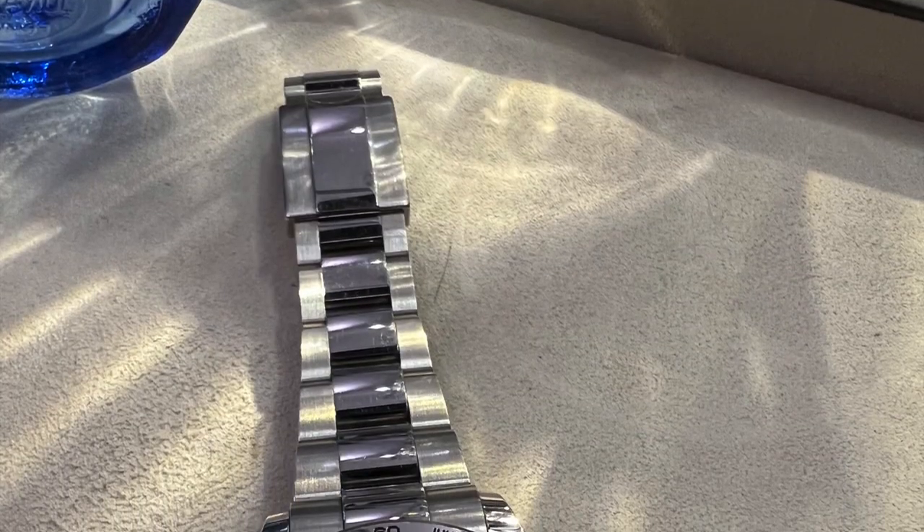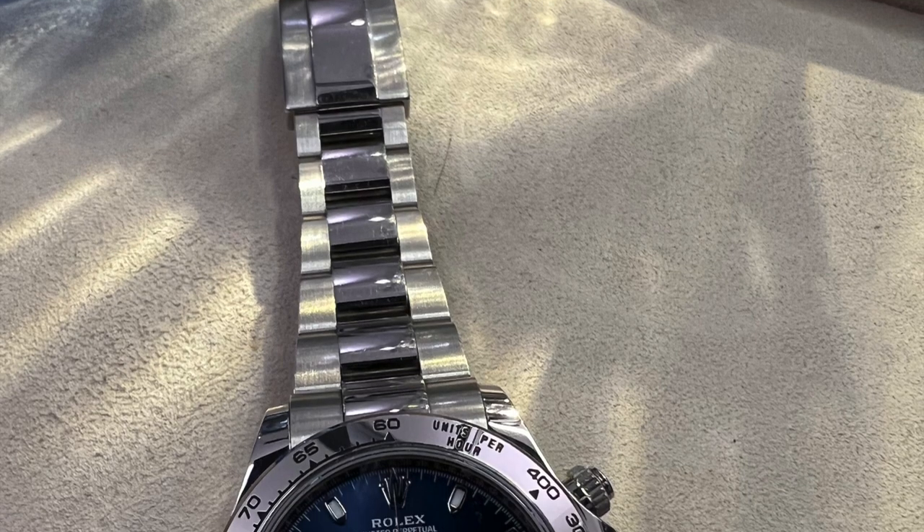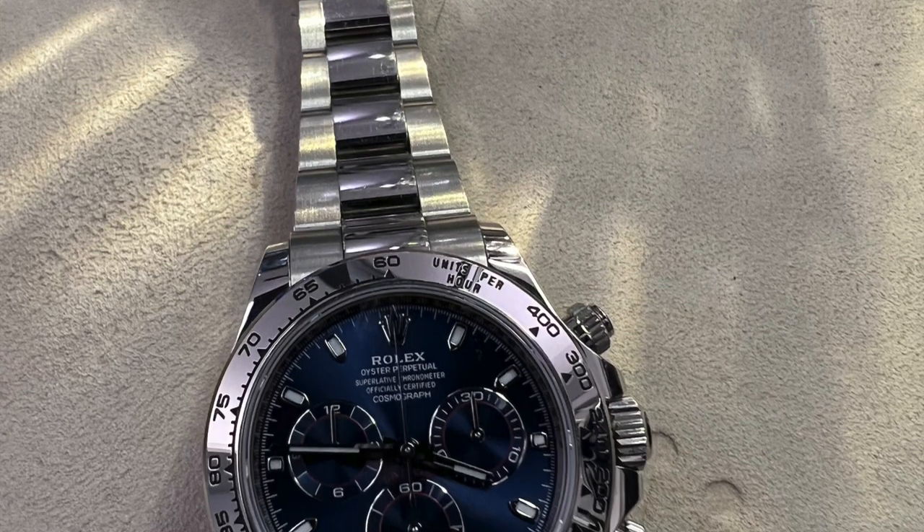The Daytona itself probably needs no introduction, but if you would like me to do a detailed video of its history, please leave your comments below.